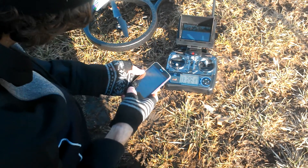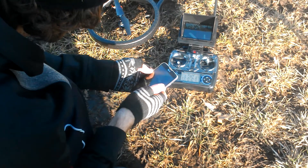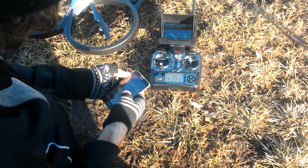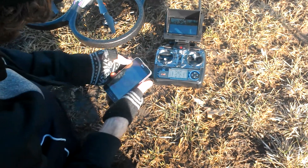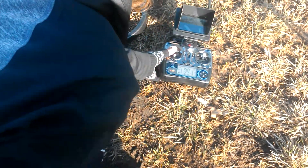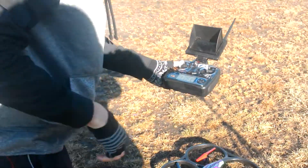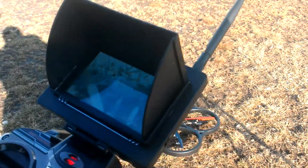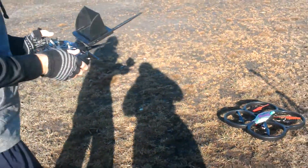I'm not sure about the battery so I'm just gonna put on a five minute timer to make sure. Let's get a little flat — see the camera, see that lens.